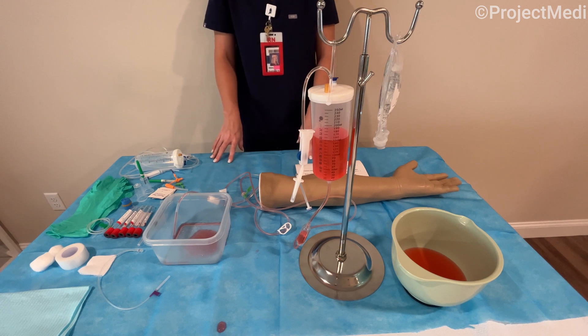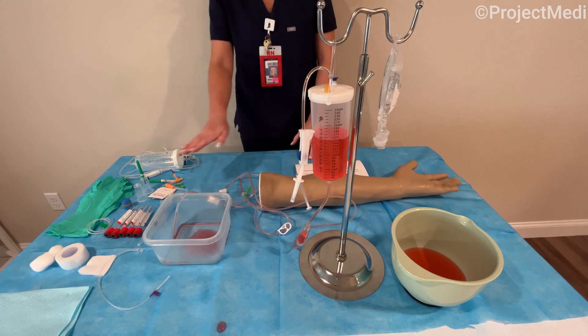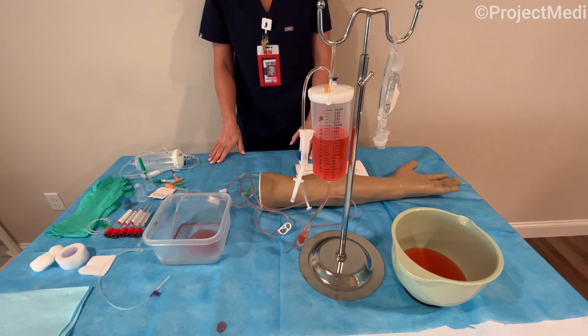It's important to note that students will need to provide or have access to the following for training purposes: various gauge needles, butterfly needles, blood draw tubes, vacuum containers, a small basin, and red food coloring or dye.